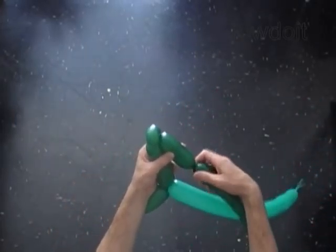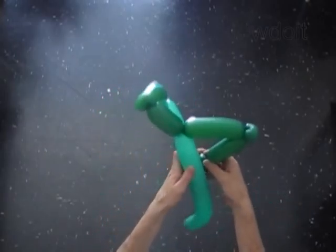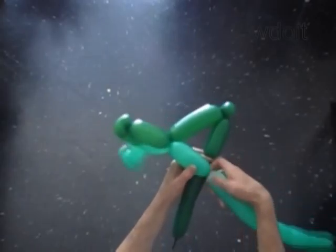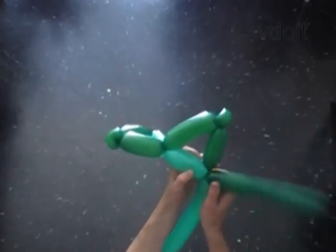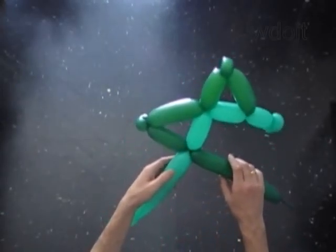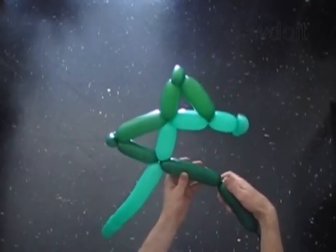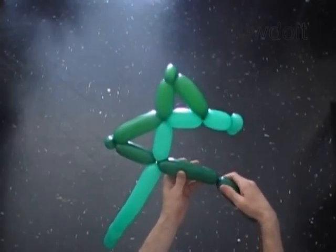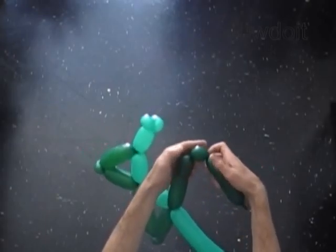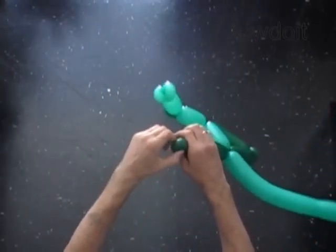Twist the sixth 4-inch bubble of the dark green balloon. Twist the seventh 6-inch bubble of the dark green balloon. Twist the eighth soft 1-inch bubble of the dark green balloon. Lock both ends of the 8th bubble in one lock twist.